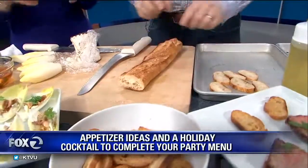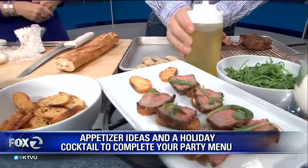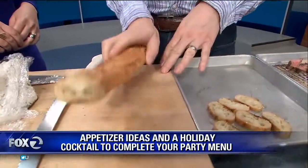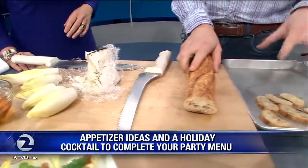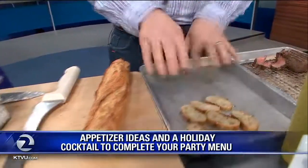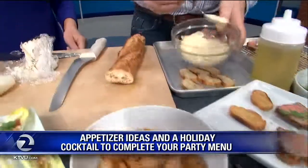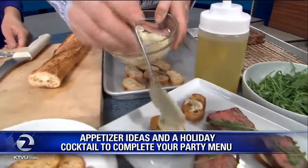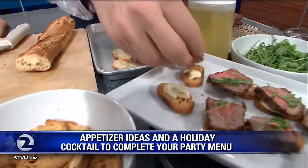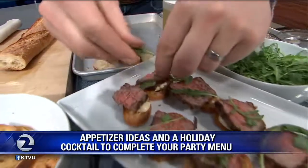For something a little more substantial that goes way beyond those gloppy dips we see on every table — it's important that this is one quick bite, especially at fancy parties. People don't want to be embarrassed by something that falls apart in their face. We take these little baguettes, slice them up, put some olive oil on, and toast until lightly golden. Then we top them with a tarragon mustard sauce — just mayonnaise, Dijon mustard, and fresh tarragon — then a little slice of New York steak and some baby arugula.